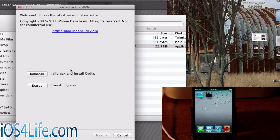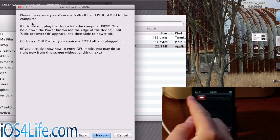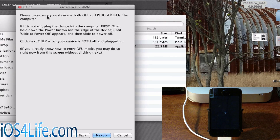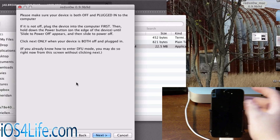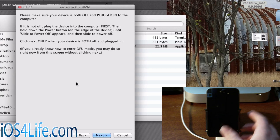We're going to go all the way back to the very beginning — you may have to close and reopen it. At the main window you'll see Jailbreak, and you're just going to go ahead and click that. From there you'll have these instructions, which tell you to go ahead and turn off your device. So let's go ahead and do that. Make sure your device is off and plugged in to the computer — this is going to guide you to put your device into DFU mode.